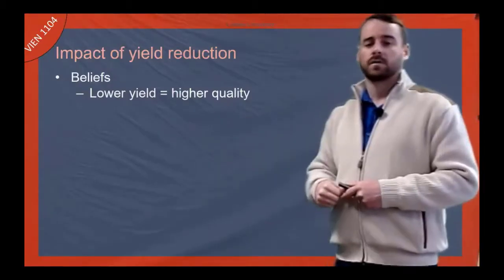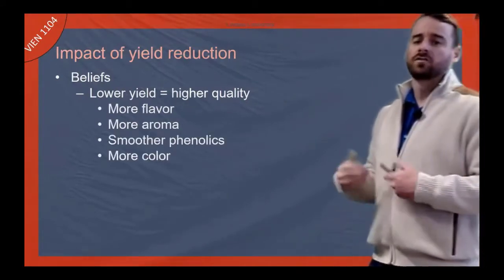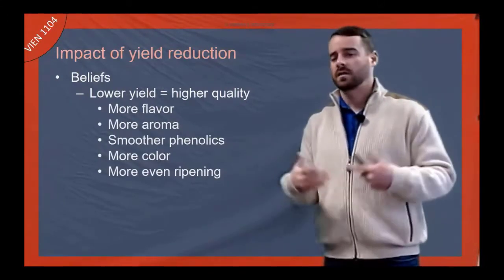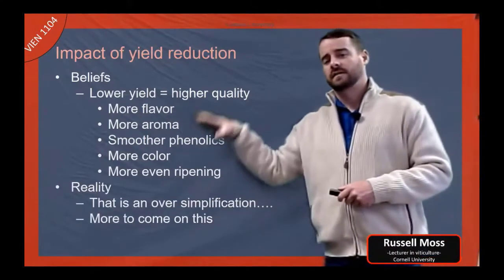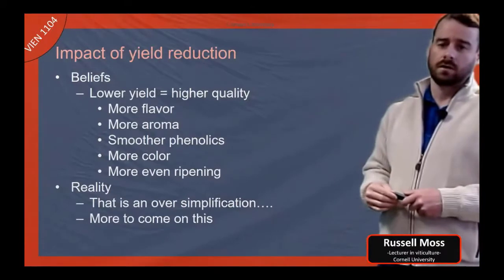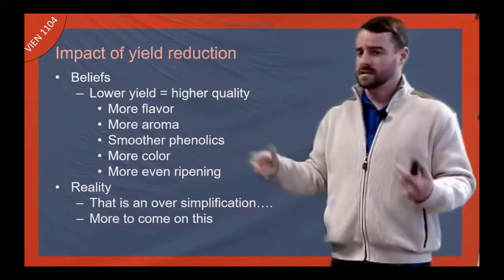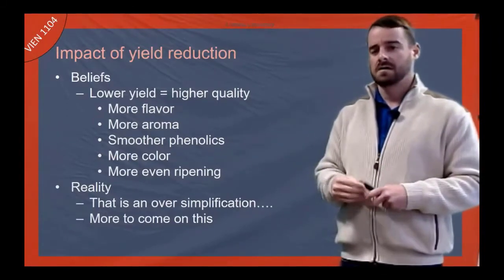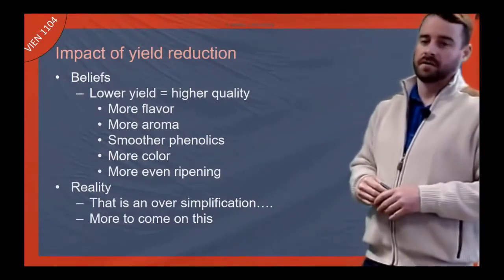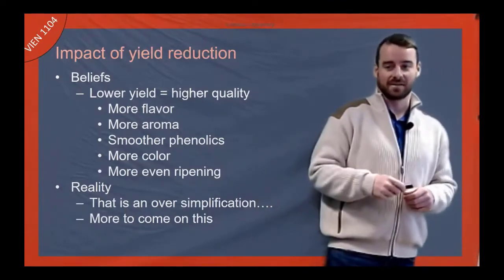People believe that lower yield equals higher quality because they think they're getting more flavor, more aroma, smoother phenolics, maybe more color, and more even ripening. But the reality is this is just an oversimplification. You'll hear it consistently in the wine industry — tasting rooms will talk about low yields and how it makes the wine better. It's very much an oversimplification, and we'll get into that in another lecture.